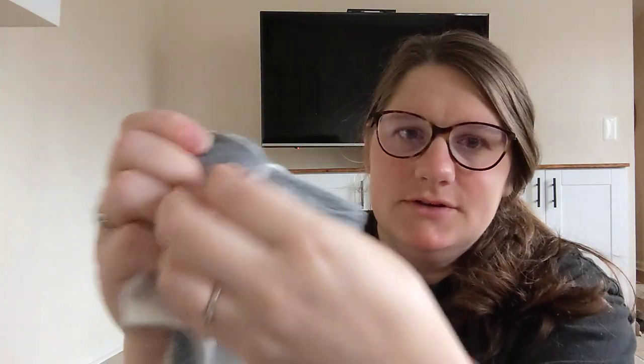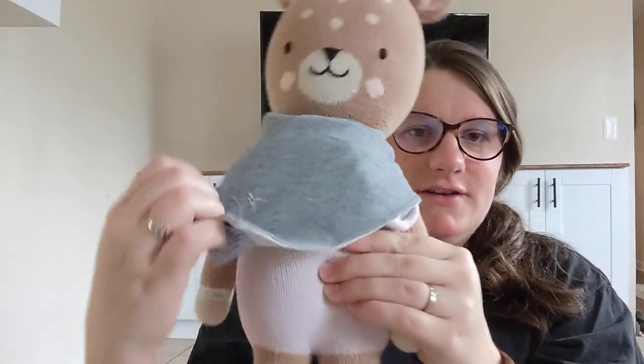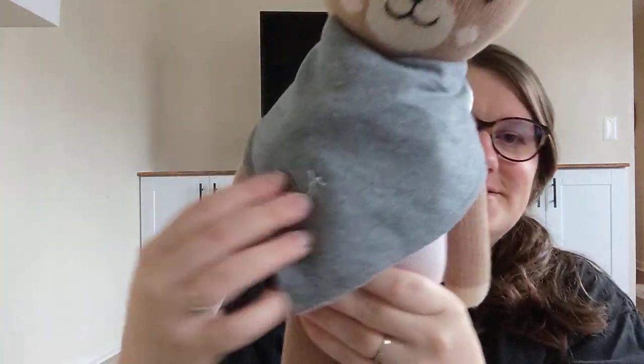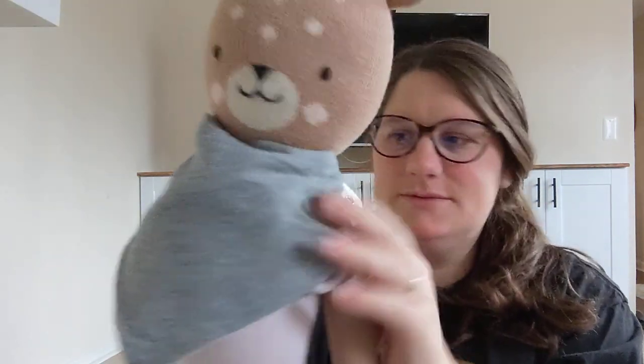It's adjustable — it has two snaps so they grow with baby, which is really nice. Honestly, they're big enough that they can fit around my neck, that's how adjustable they are. I wanted to show one here on my daughter's toy Violet. I'm setting it on the smallest snap setting, and that's how it fits — she has a very tiny neck — so you can see that they fit all the way down. They fit really well. I love the adjustable snaps.